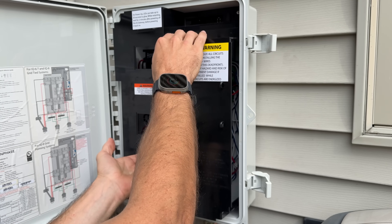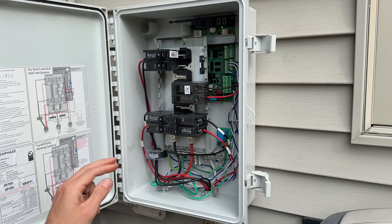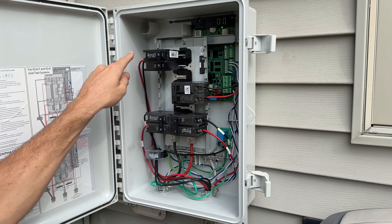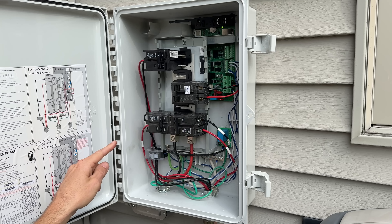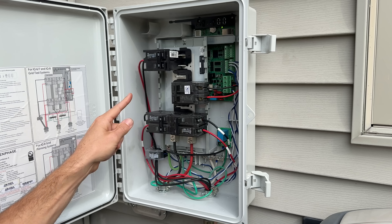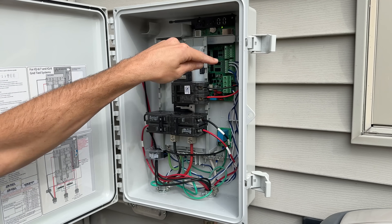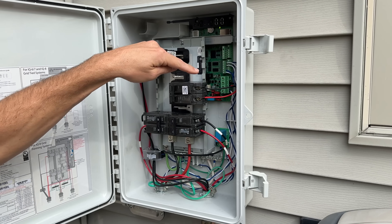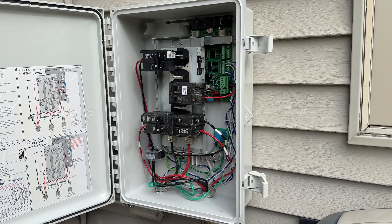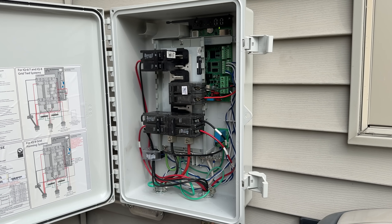The Enphase combiner box is also called the Envoy — this brings together all of our circuits. Inside we have three branches, each on a 20 amp 240 volt Eaton breaker — all three different branches of solar coming in. The hot black wires come through a current clamp that measures amperage in, helping monitor overall solar production. The circuit board also tracks current clamps from your electrical panel, giving you both production and consumption data. The 15 amp breaker is strictly to power the unit itself.